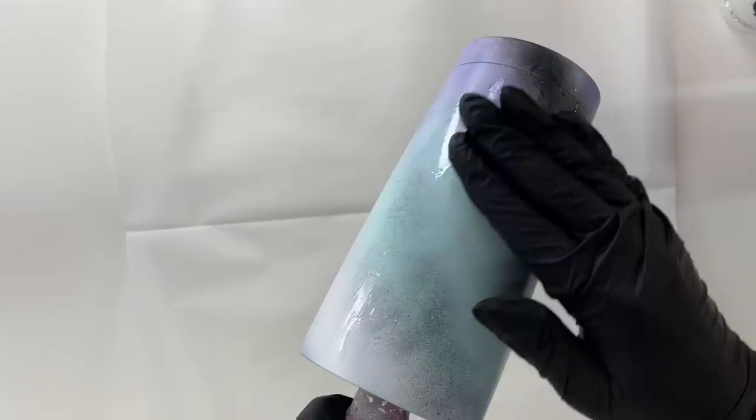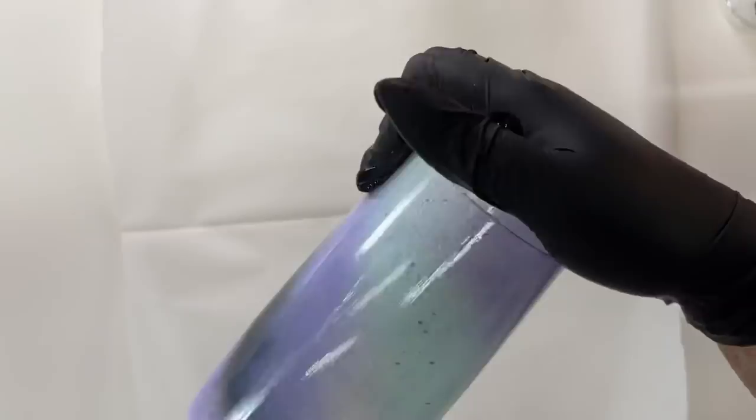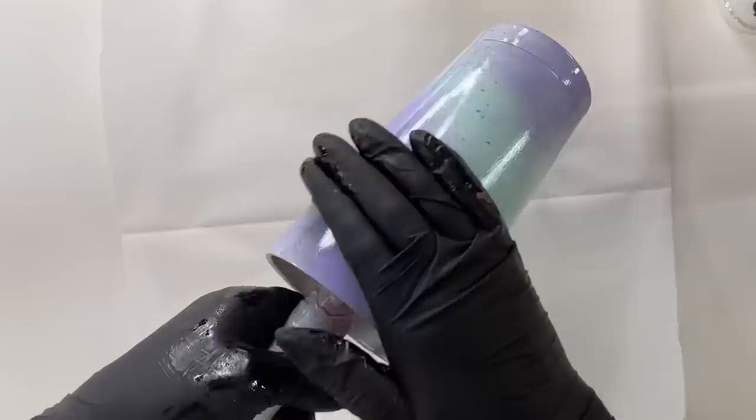We're starting with a fully prepped and sanded cup that I've already base painted with my swirl. To do the swirl I spray painted my whole cup white with Rust-Oleum flat white, then went in with Rust-Oleum ocean mist — a really pretty pastel mint green — then the pastel lavender, also a Rust-Oleum color, and then a little bit of flat black. I will link a video down below to help you get down this spray painted swirl, as it's already something I've covered more than once.